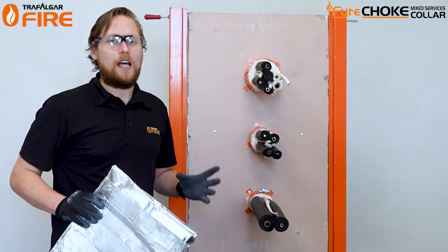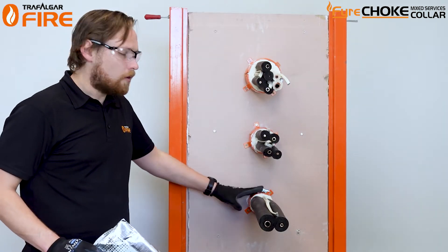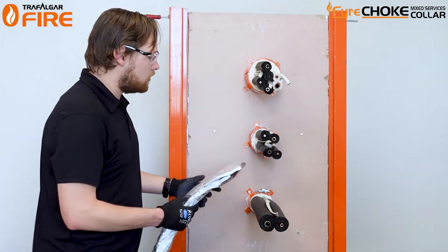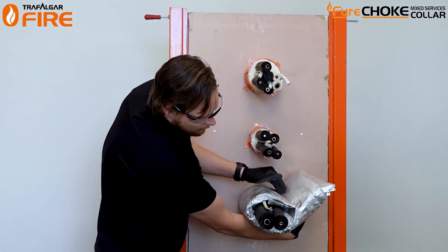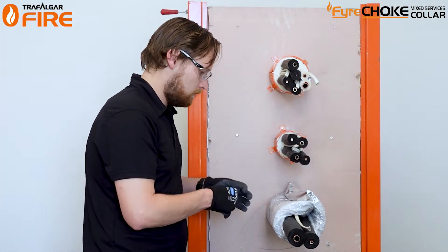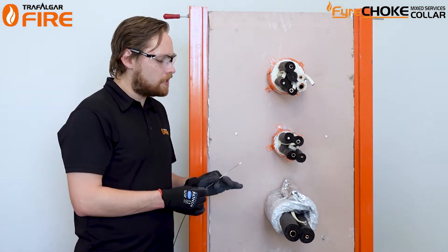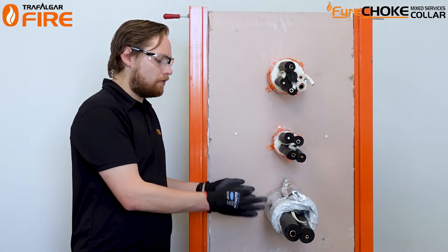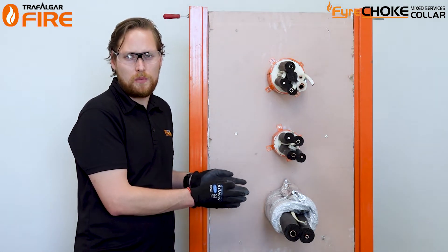Always check the technical manual — it will have a table with FRLs. I'll show you how to install the t-wrap on the bottom one here. It comes in a roll; wrap it around the surface with a 50mm overlap, cut it down, tape over the edges with some foil tape, and then strap it in place with cable ties. Make sure the cable ties are at 150mm centres — so if you've got a 300mm piece of t-wrap, you have two sets of stainless steel cable ties 150mm apart.